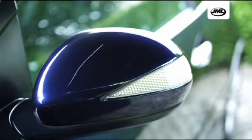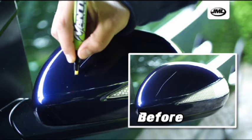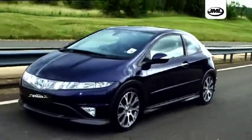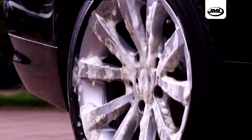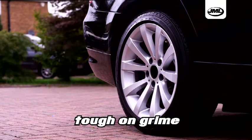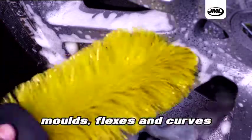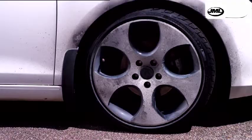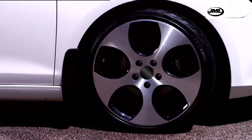Give your car a showroom finish with the scratch repair pen, new from JML. Give your wheels the ultimate clean with the new JML Wheel Brush. Its synthetic polymer construction is soft on your wheels, yet tough on grime. It moulds, flexes and curves to loosen dirt and clean those intricate and hard-to-reach places, whatever the shape and whatever the size.